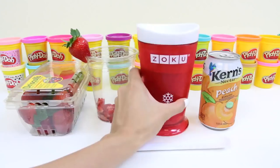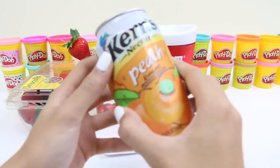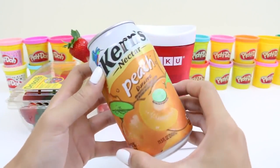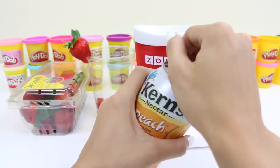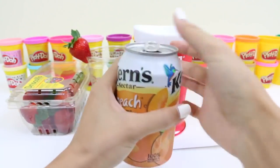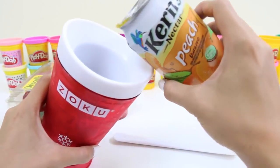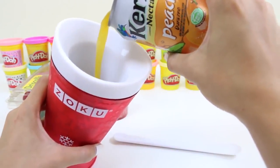Time for the fun part! We're going to start by using our juice to fill up to the top line. I'm going to use Kern's Peach Nectar. Write in the comments what kind of juice you guys would use. We just pour it up until it hits the top line.